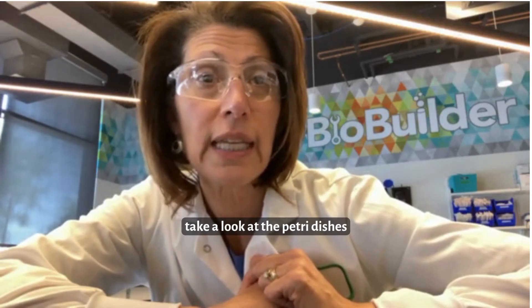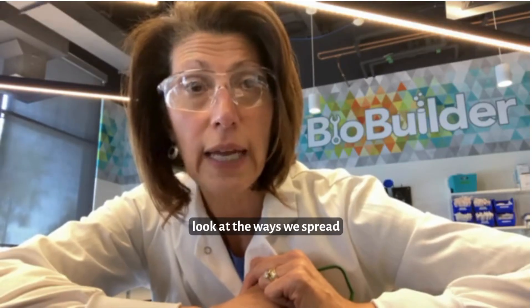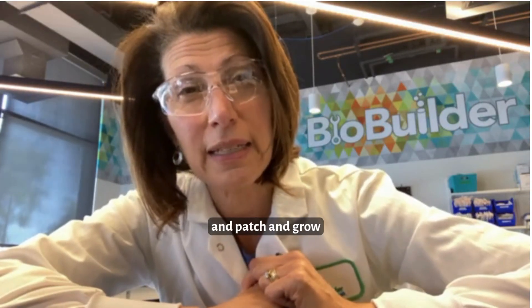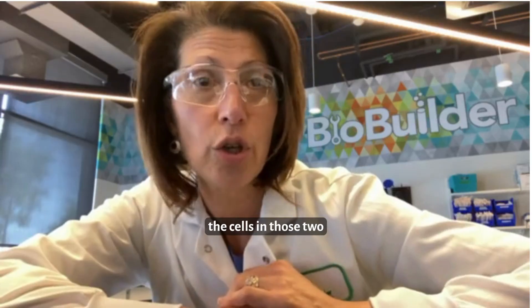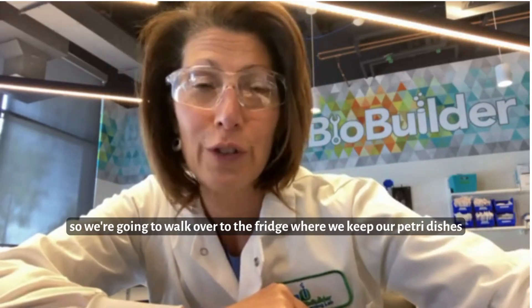So I thought we could take a look at the petri dish components and then look at the ways we spread, patch, and grow the cells in those two situations. We're going to walk over to the fridge where we keep our petri dishes next.